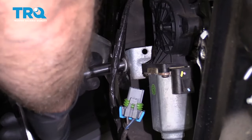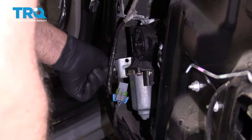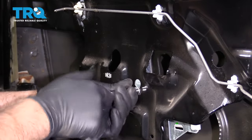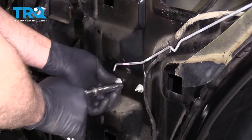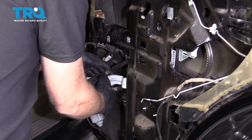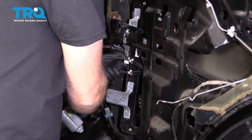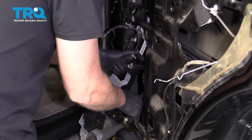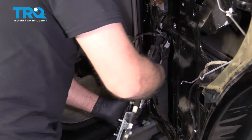There's a bolt right here — take this one out, it's a 10-millimeter bolt — then take this other bolt out as well. And remove these two nuts. Now grab the regulator, slide this part out, and slide this part out. There it is.